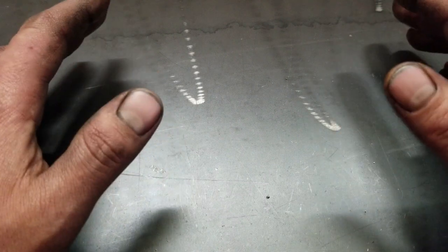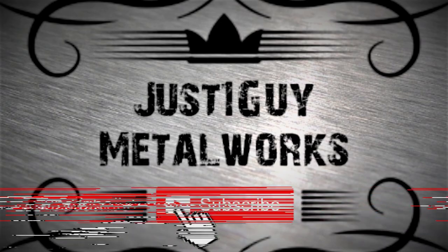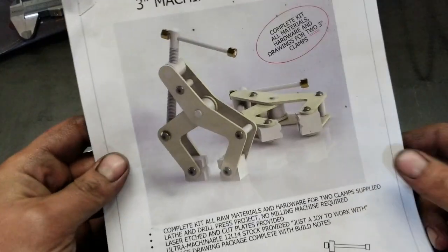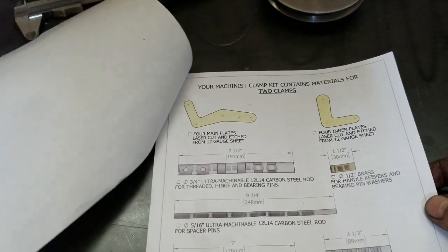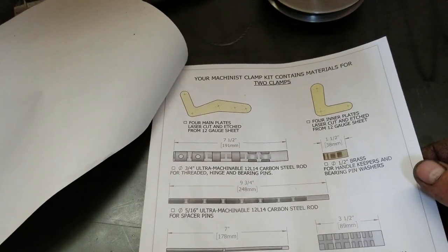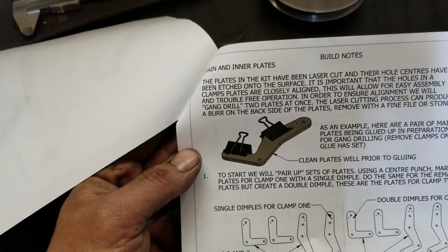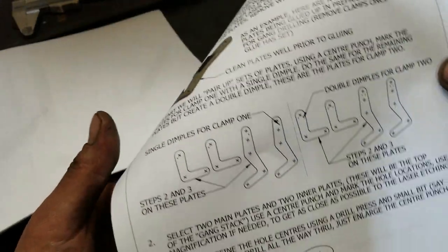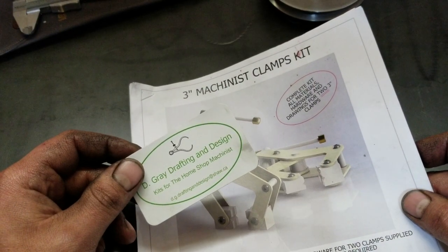Hey, what's up guys? We've got an extra special project tonight, courtesy of Doug Gray over at D-Gray Drafting and Design. He has sent me this kit to make these lovely 3-inch machinist clamps. I've never really got to make anything off a drawing before, and thankfully this drawing is awesome — he's got all the layout for every little piece in there and what you should get out of it. He's even got some visually aesthetically pleasing pictures on how to go about a lot of these procedures, so I honestly cannot wait to get started on this.